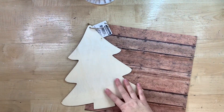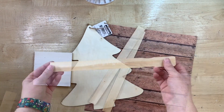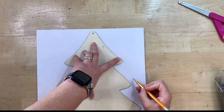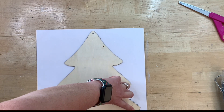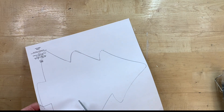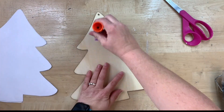This next project is a Pinterest-inspired project that I saw. Somebody had built one out of like scrap wood for a tree, and I thought, oh, I have a Dollar Tree tree that would be perfect to do this. So I'm going to kind of walk you through the steps. I just traced this Dollar Tree wood tree on some paper that had a really barn wood-looking finish on it, and I just kind of cut it out there.